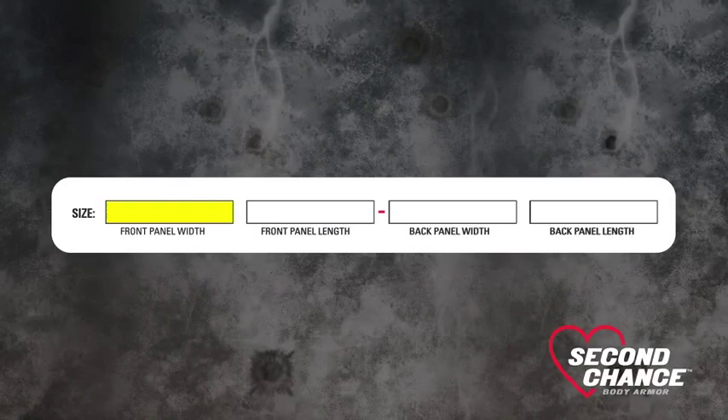Fill out the size traveler with the found size. In our example, we would have a front and back panel width of 20 inches.